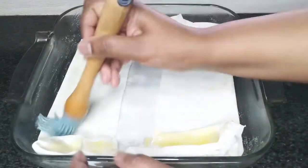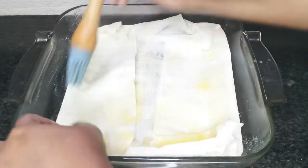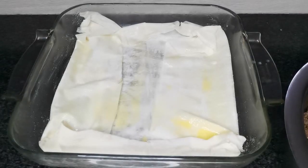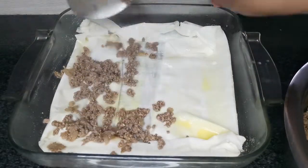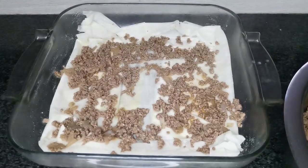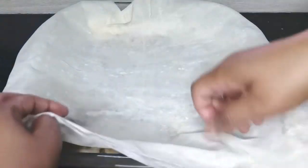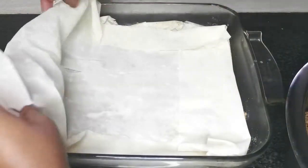Brush more melted ghee over this. Then throw in half of the cooked mince over this layer. Then place two more filo sheets over the mince layer, fold in as previously done, and brush these with melted butter ghee.